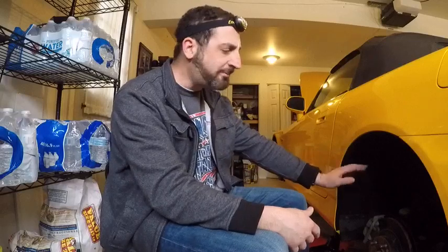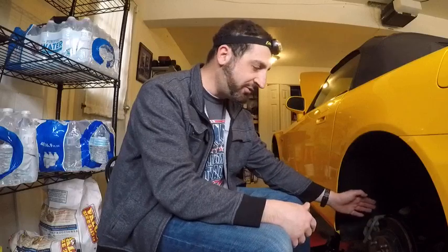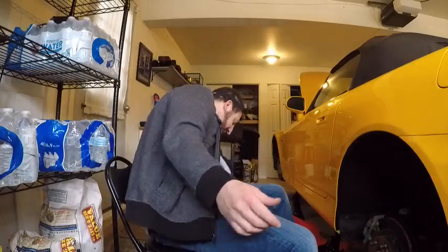In my case, I'm working on this Honda S2000. The concept is the same for all cars — this isn't specific to any particular vehicle. It's all really the same. You just have to find your bleeder valve, which I'm going to show you.